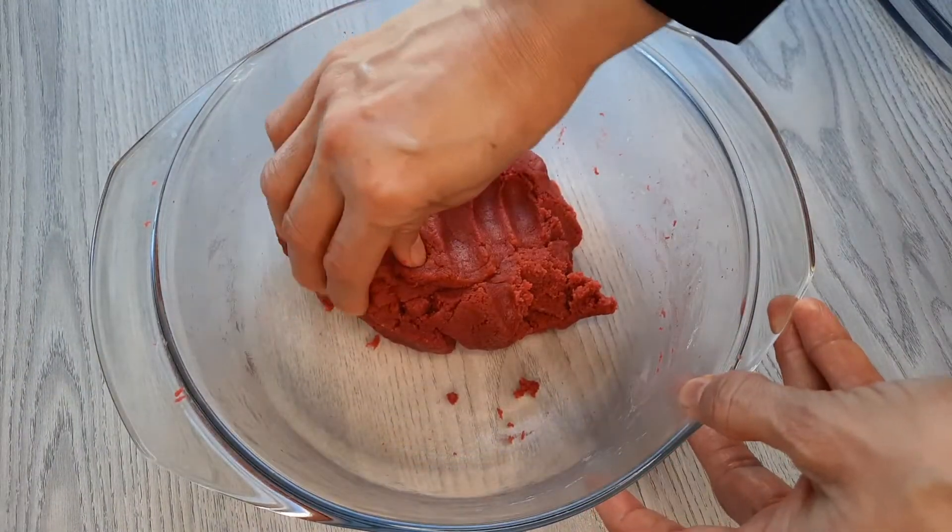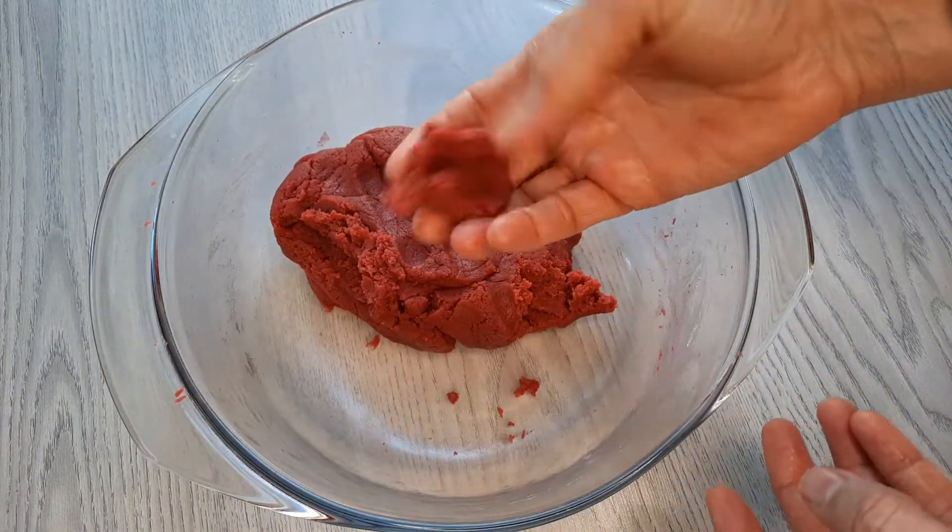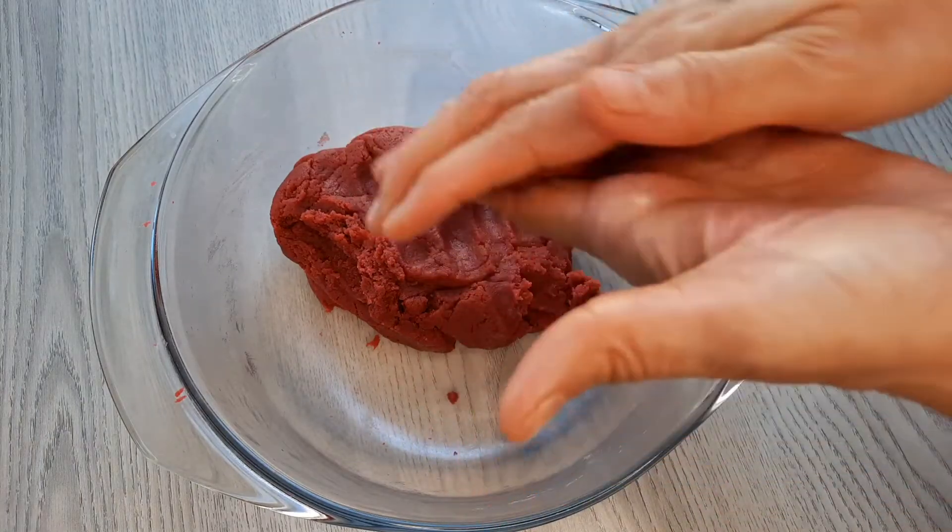Now I start to form balls with my cake pops mixture, using 20 grams for each ball.